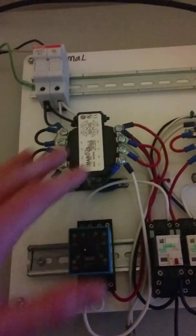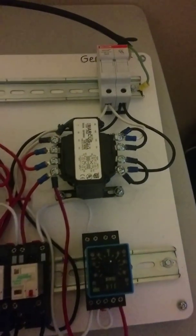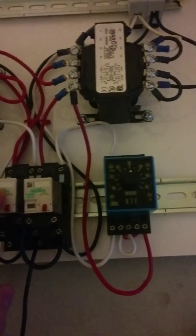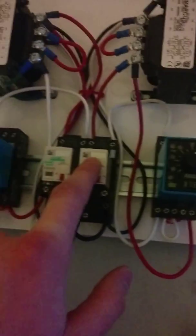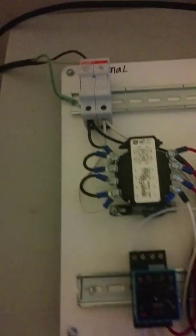On the normal power side, the fuse breaker goes to the transformer. All black wiring is 120 volts; all red wiring is 24 volts. This transformer converts 120 volts to 24 volts for the control side of the circuit. On the 24-volt side, it controls this timer. Once the timer gets 24 volts, it starts to count down.